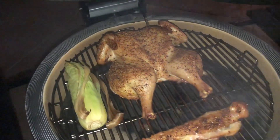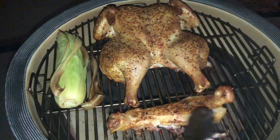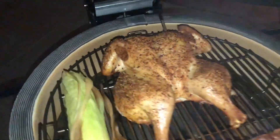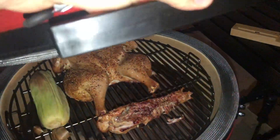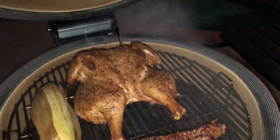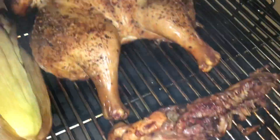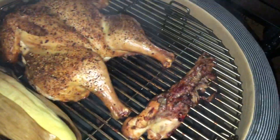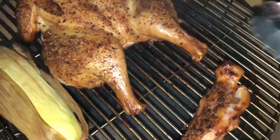We're about an hour into our cook now, so let's have a check on the bird. It's looking good — the skins are starting to go nice and crispy, we're not burning the rub, and I've even chucked some corn on the cob on to accompany the dish. We're an hour and a half into the cook now and I've just had a notification on my phone from the Meater app that the chicken is cooked, so we're going to take this off and let it rest for around 10 minutes before we slice into it. You may wonder why I cooked the spine — it's not got any meat on it. Well, keep it for a stock; it makes a wicked chicken stock.